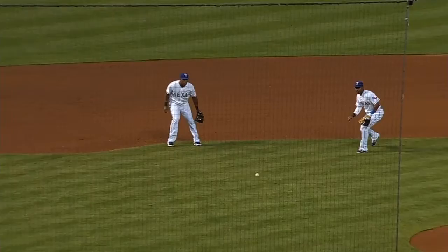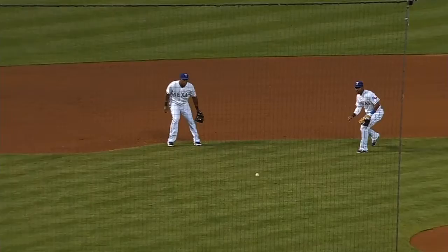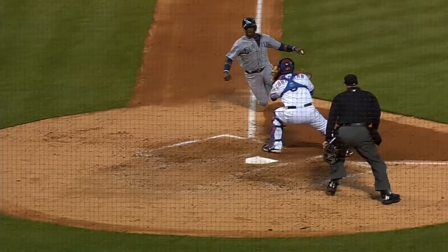You see Elvis setting up already. He knows he's got to go with the bare hand — that's the only shot he's got — and then throws a strike to Corcoran at the plate.